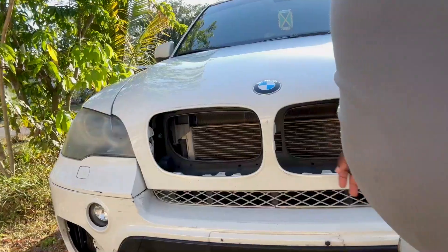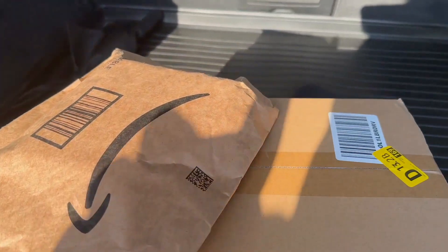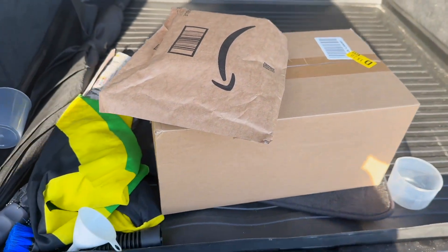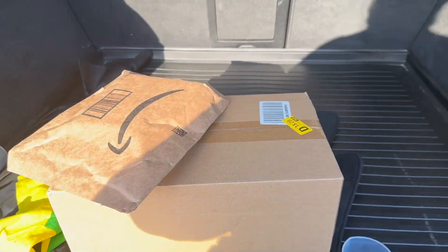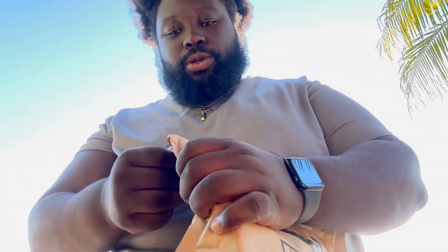What's going on people. So for those of you who don't know, I had a minor accident, but all in all we got some damage. But nevertheless, the parts have come in. Amazon has delivered the goods, so let's go ahead and rip them open and see what's going on. Gotta make sure y'all don't see the address — I ain't that important yet.